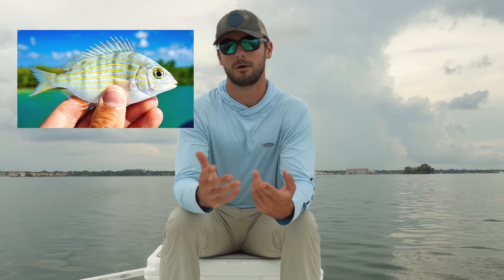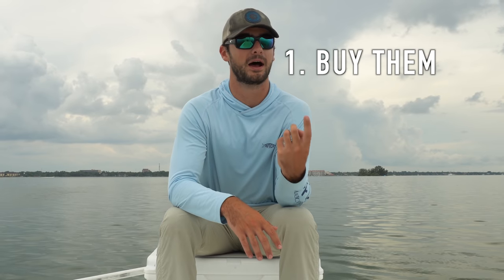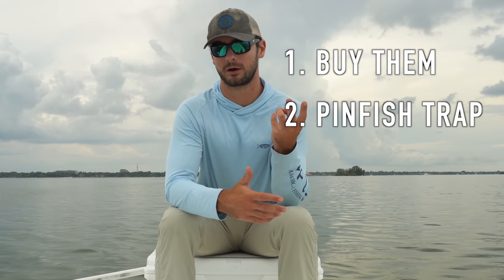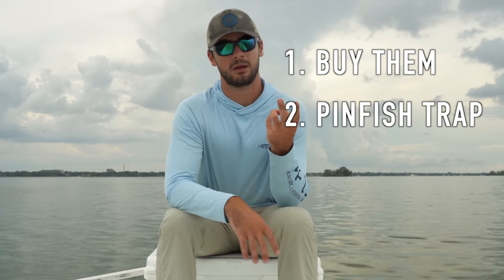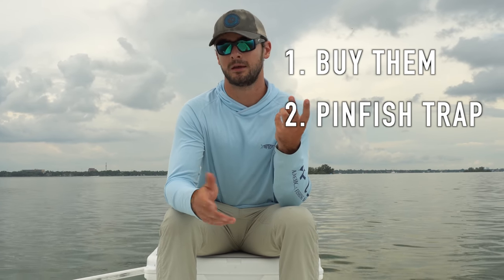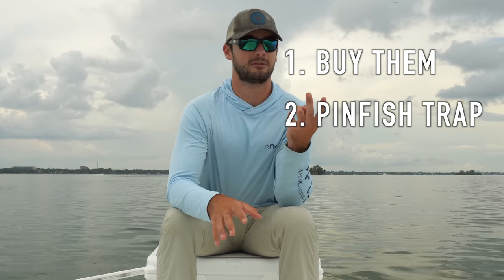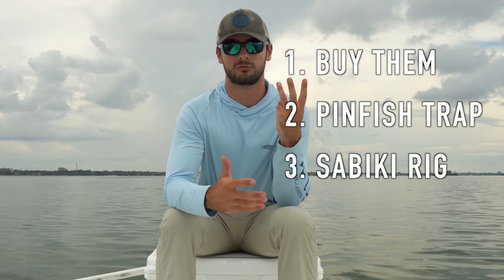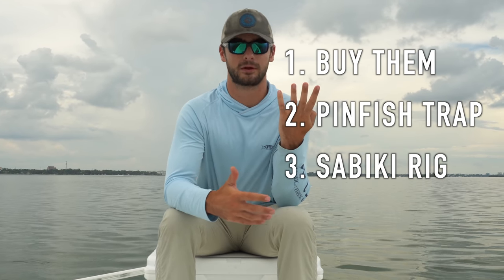My personal favorite fish to use as cut bait is pinfish, mostly because it's very easy to catch them. There are a bunch of different methods — about four different ways you could get pinfish. The first one is going to the bait store and buying them. Second way is to set out a pinfish trap if you have access to the water — go out ahead of time, buy a pinfish trap, throw some chum or sardines in there and catch some pinfish that way. But probably the most common techniques are the last two: using a sabiki rig tipped with shrimp, squid, or anything like that, or throwing a cast net.